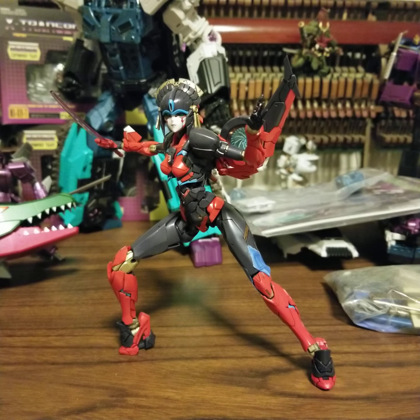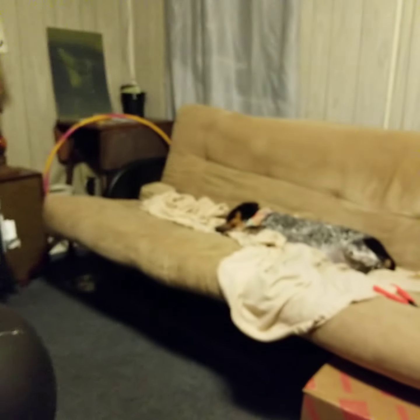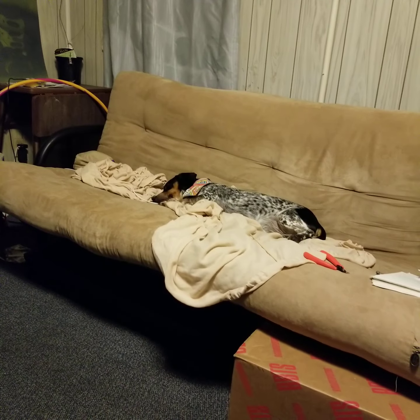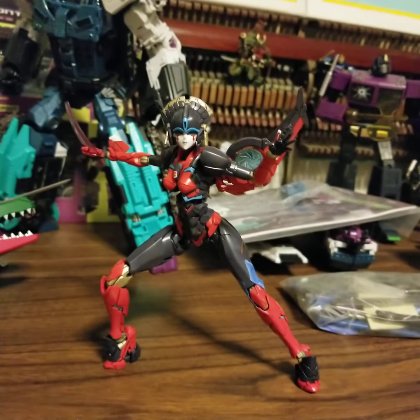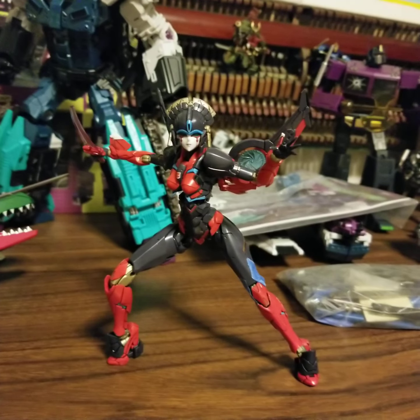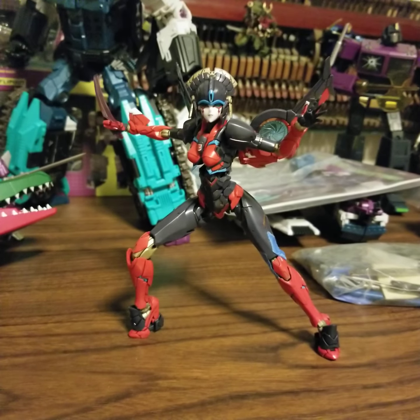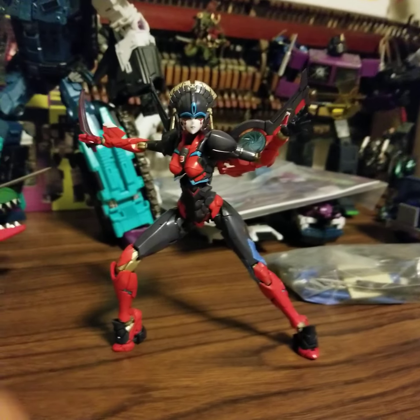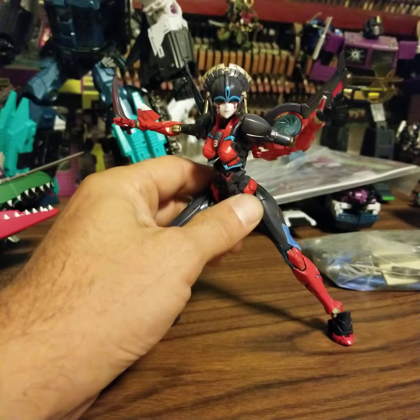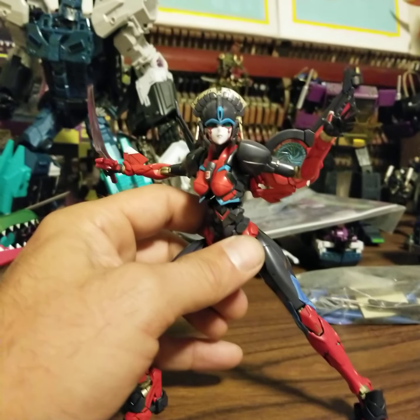Okay, so hi. This is a left leg. Here's something a little different. I've been working on her — she's a Flame Toys figure, a white model kit. This is my first one.